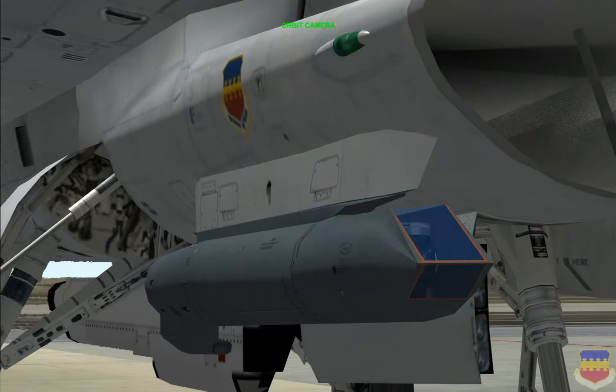Welcome to the BMS Avionics Guide. Today's topic will be the Targeting Pod, or TGP, which you can see here — the Sniper XR Pod.